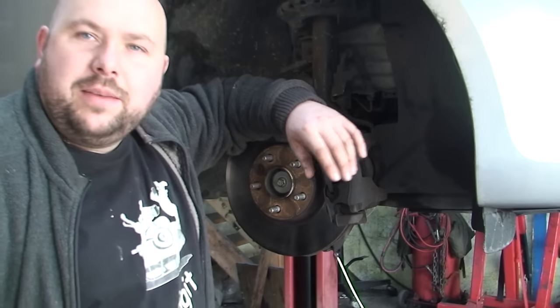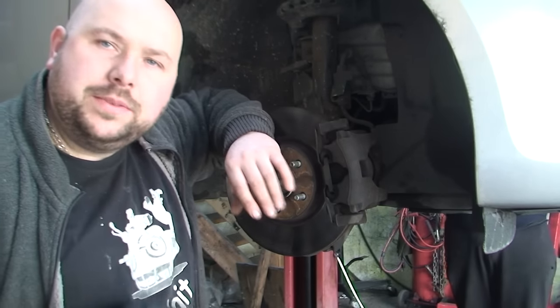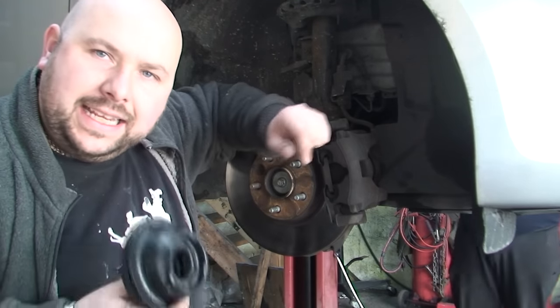Hello YouTubers. Today we have a 2008 Mondeo 2L diesel and we're having problems with noise as he's turning the steering wheel - it's kind of clinking and clunking.